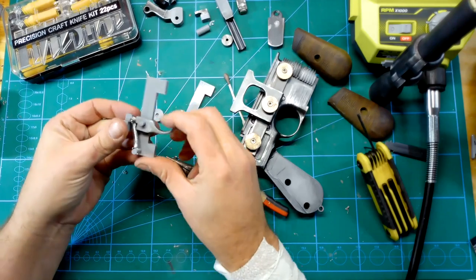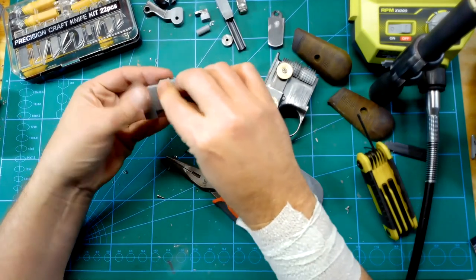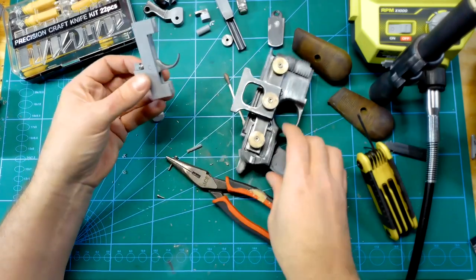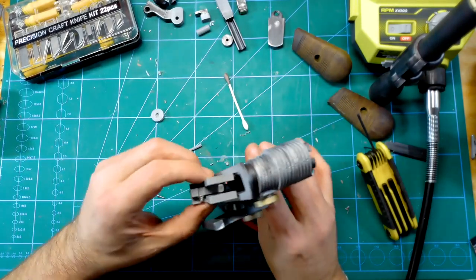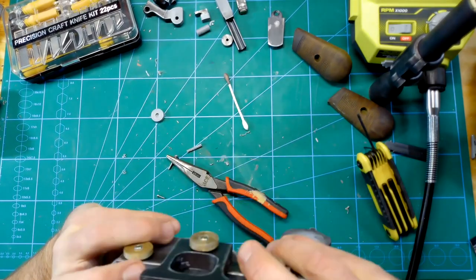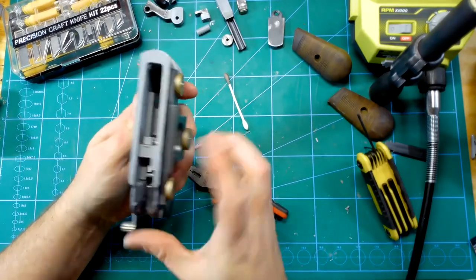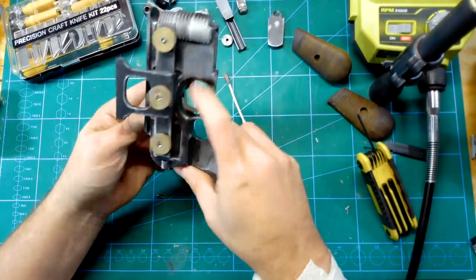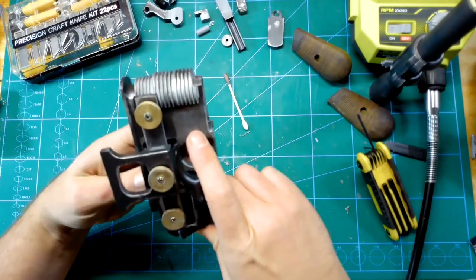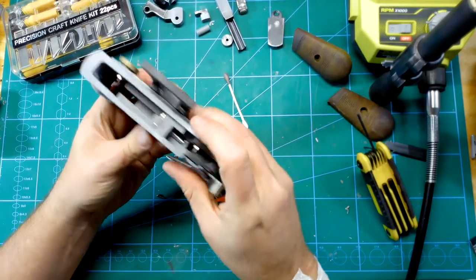And it works. Could it have a little more pressure? Maybe. But it works for me, I'm happy. This is going to sit on a shelf most of the time, maybe taken as a cosplay weapon for comic cons. I'm not sure yet if I'm going to take it to comic con this summer.